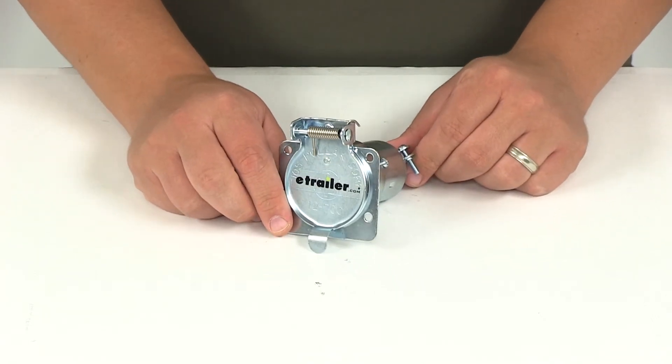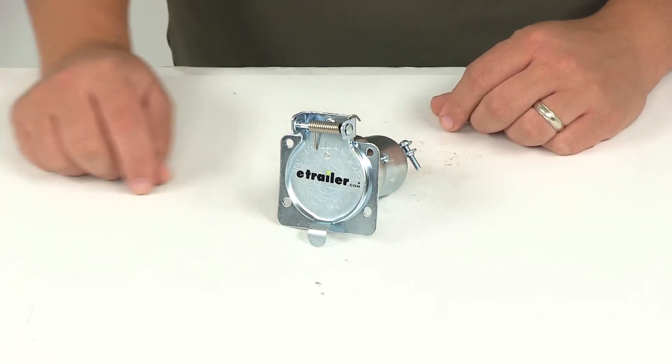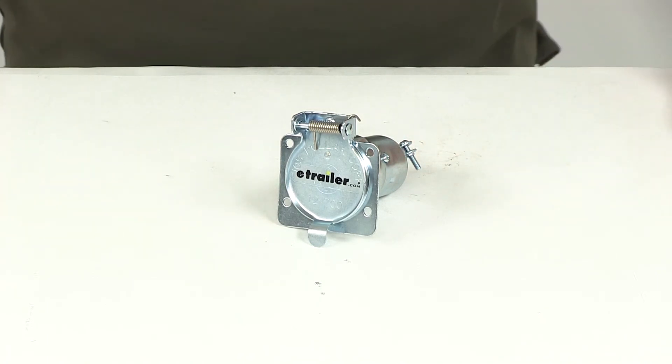That's going to do it for today's review of part number PK-12703. This is the Pawlik Metal 7-Pole RV Style Trailer Socket.